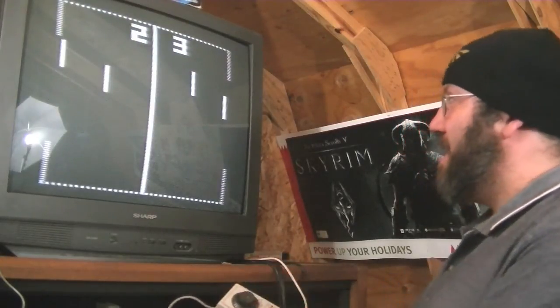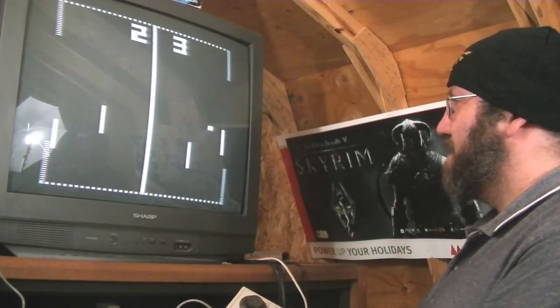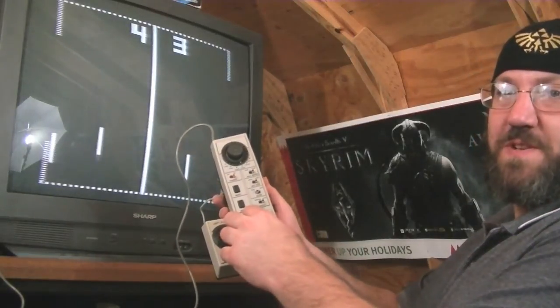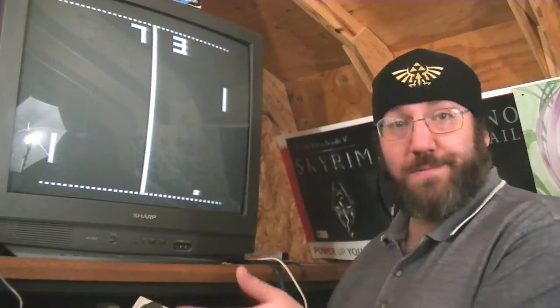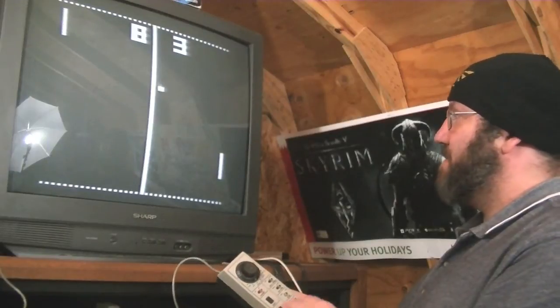We've got hockey, where one person moves those two and one person moves those two. We've got tennis, which is pong, just like you would imagine — you just bounce it back and forth.